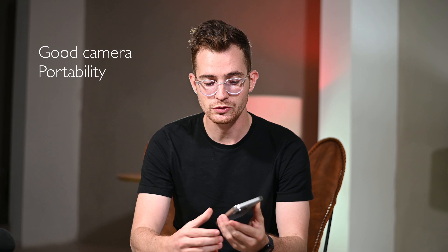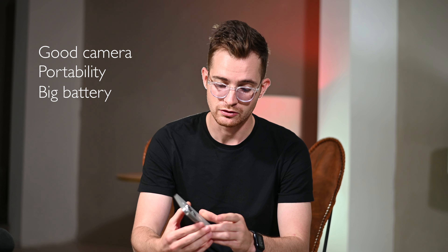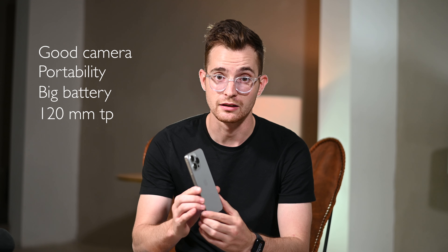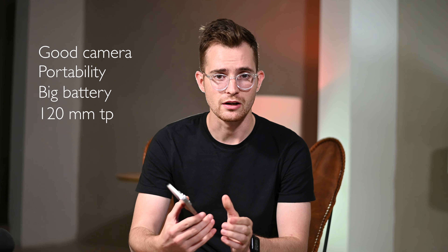This color is amazing — natural titanium. The reason I bought this phone is mainly because I want a phone with a good camera, something that is portable, and also this phone has a larger battery life than the iPhone 15 Pro. In addition to that, this phone also has a 120mm telephoto lens, which I feel like I'm just going to get a lot more creative shots out of.